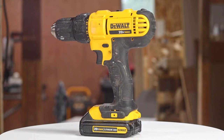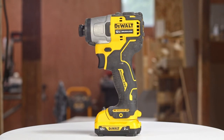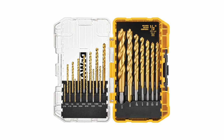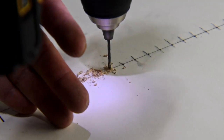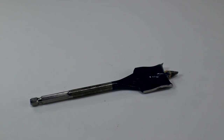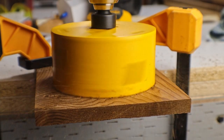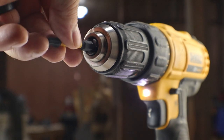A drill can be used for many purposes but the driver is pretty much just for putting in screws. The driver uses hex shank bits, and though you can get drill bits with the hex shank, not many people use their driver for drilling holes — most of the time you use a drill for that. The drill has a keyless chuck that can handle all kinds of bits like paddle bits, Forstner bits, and hole saws. You can even use the hex shank bits in the drill.